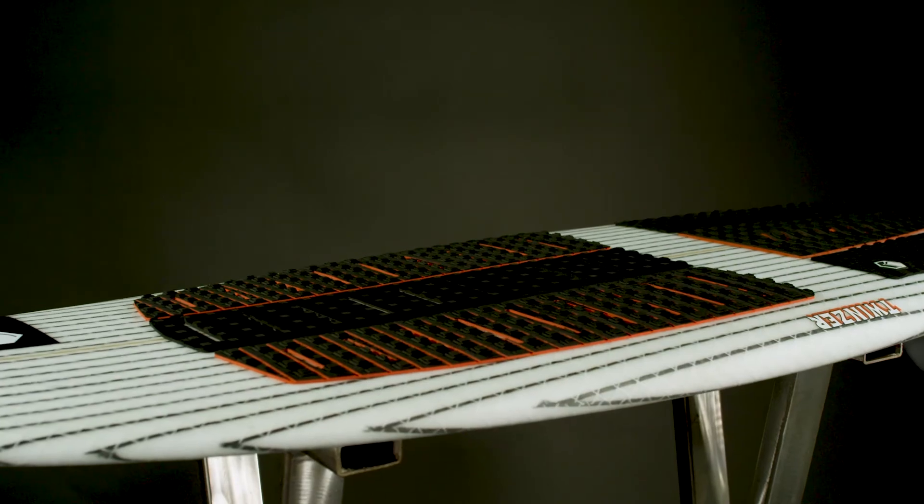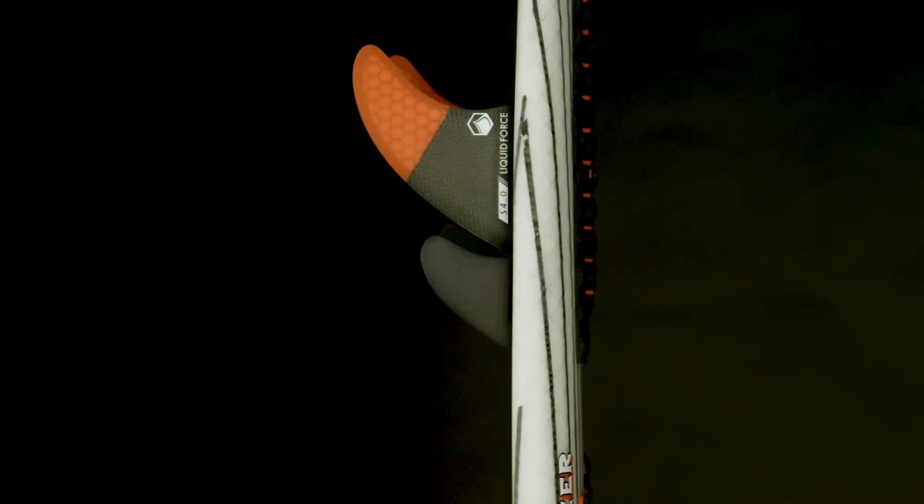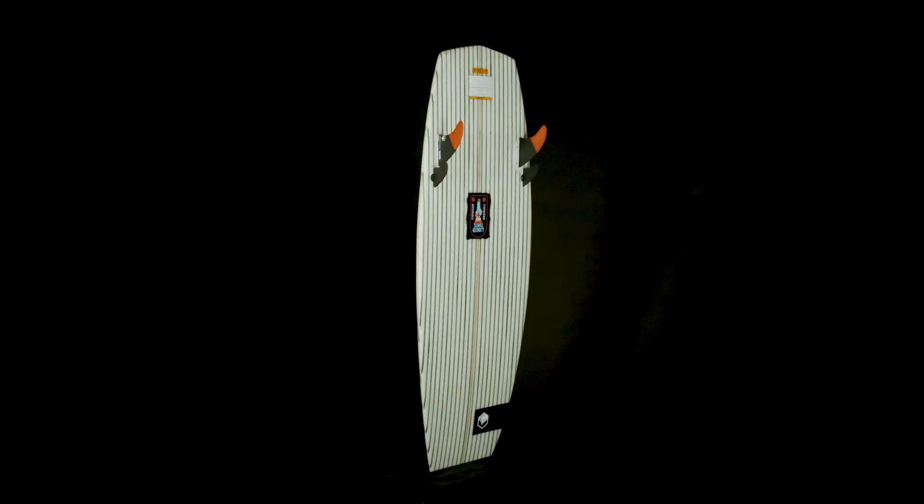Coming in a 4.2, a 4.6, and 4.10, the Twinser is the latest innovation in a long line of award-winning boards.